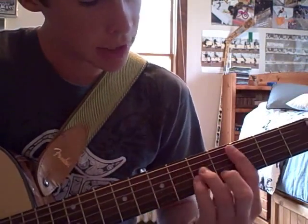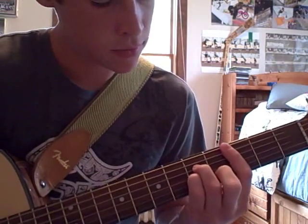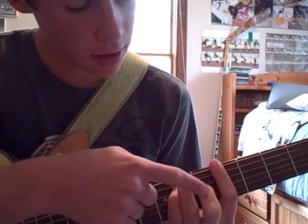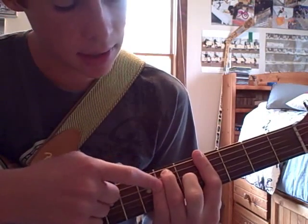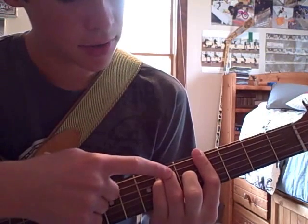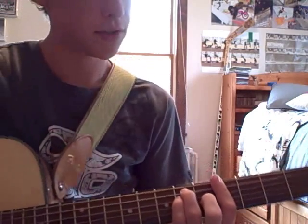And then back to the starting barred chord. Right here, barred across the 4th fret, middle finger on the 3rd string 5th fret, pinky on the 4th string 6th fret, ring finger on the 5th string 6th fret.